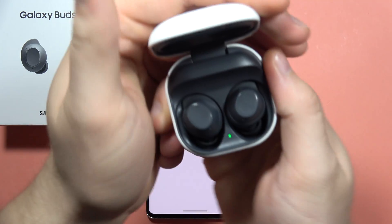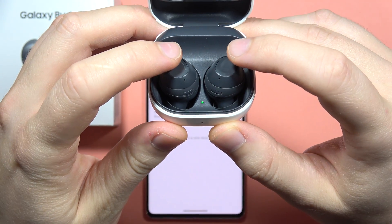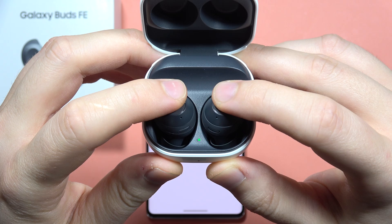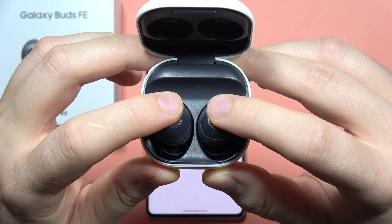After this, when you have this green icon right here, you will have to click and hold gently on both buttons — the left one and the right one — and hold until this icon starts blinking red and green.